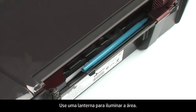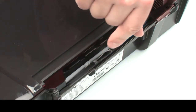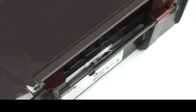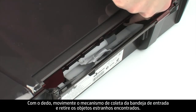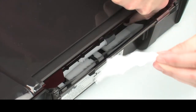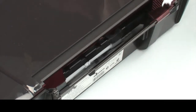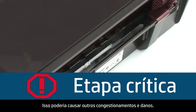Use a flashlight to illuminate the area. Use your fingers to move the pick mechanism located inside the input tray and remove any foreign objects that are found. Ensure that there are no foreign materials that remain inside the input tray, as this could result in further jams or damage the printer.